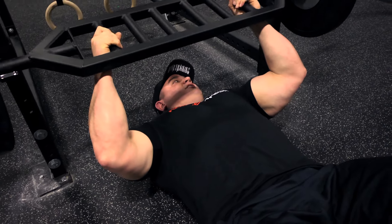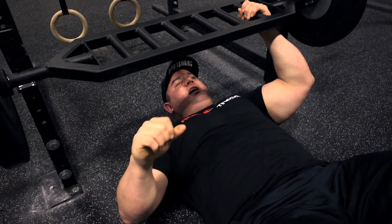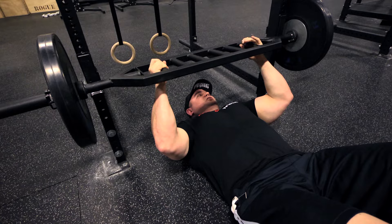With the multi-grip bar it's gonna change the angle slightly, and it's gonna be a little less stress on the shoulder. Having your hands turn this way is gonna be a little bit less stressful — it's gonna stretch the shoulder a little bit less.